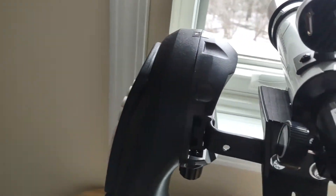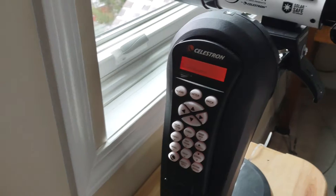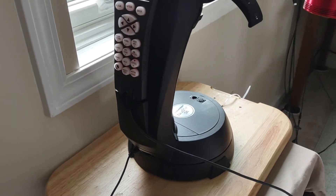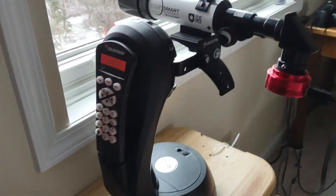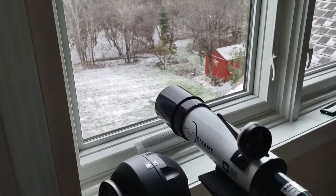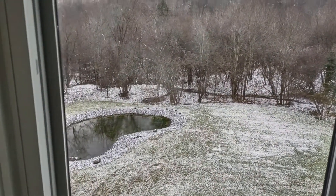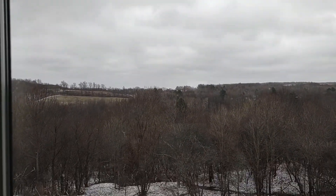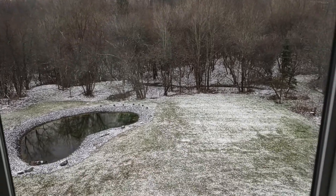Celestron 8SE mount, sitting on my butcher block and staring out of my office into the cloudy eastern sky. My plan is to leave it here for now, and